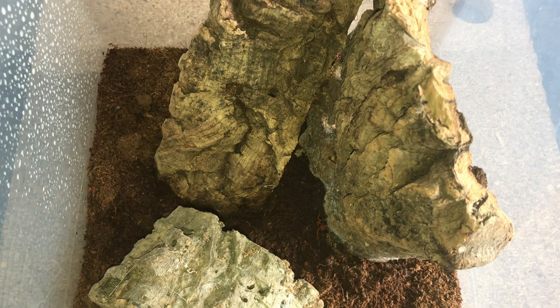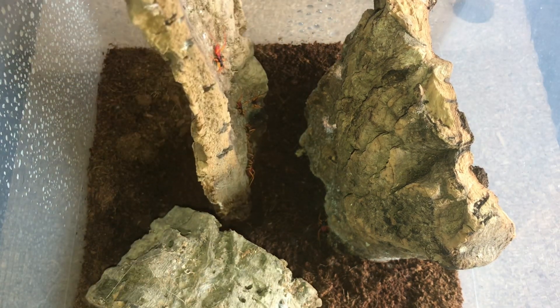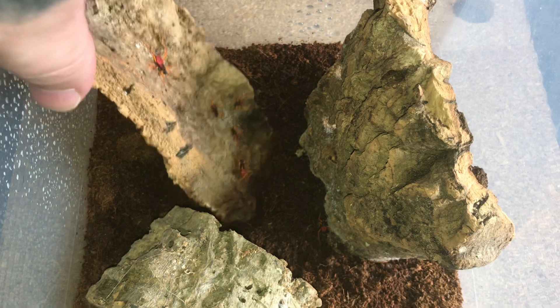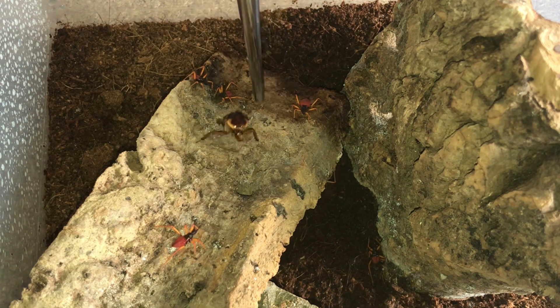As you know, this is my little tub for my assassin bugs and they're all doing absolutely fantastic — they're all on the cork bark just there. What I'm going to do is lie one of the red runner roaches down on the floor like that, and you can see them all just there. Hopefully they will start to attack it.